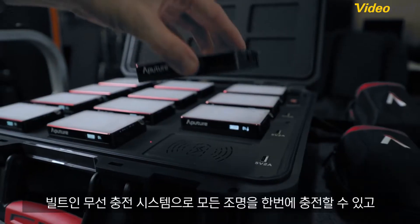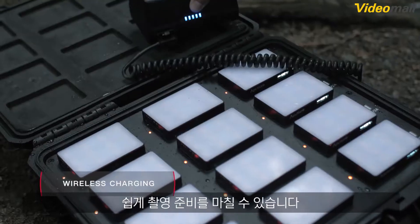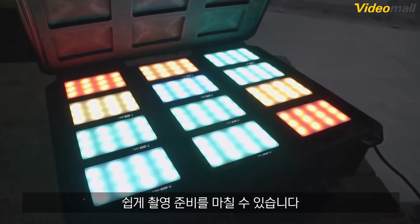And with built-in wireless charging, you can rest easy knowing that an entire case of lights can be charged and ready come shoot day.